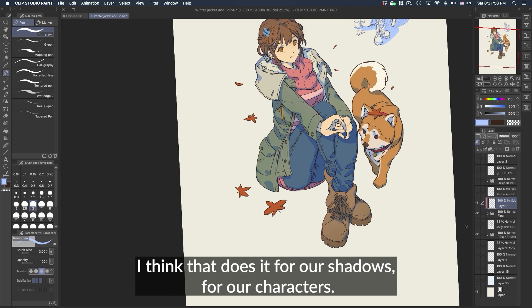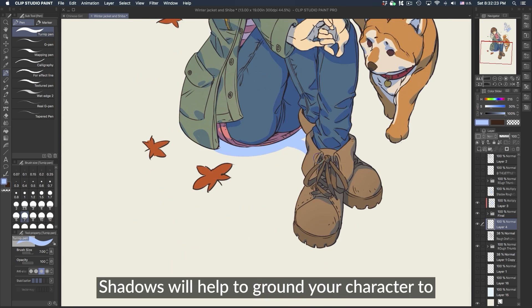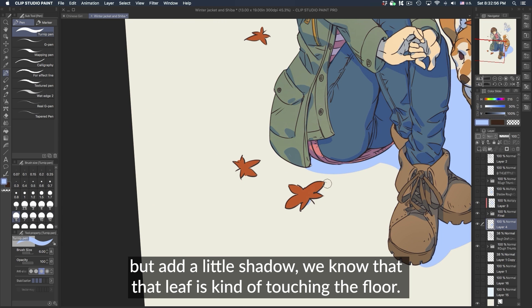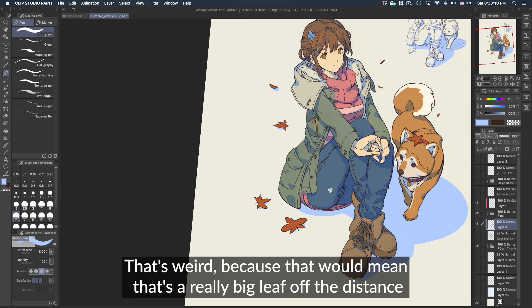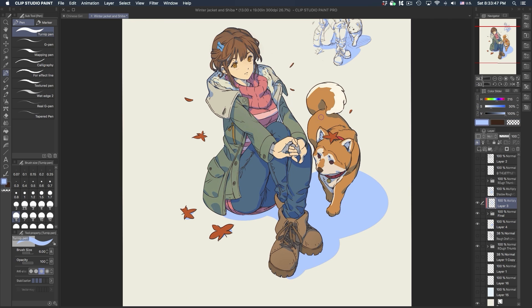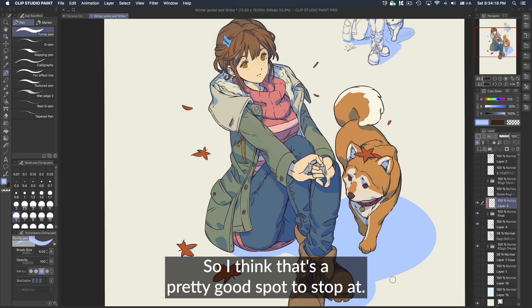That does it for our character shadows. Now we're going to add some grounding shadows — just like the leaf shadow on the dog's head, shadows help to ground your characters so they feel like they're on a surface rather than just floating. This leaf right now feels like it's floating, but if you add a little shadow we know it's touching the floor. We can have a couple of leaves floating — that's fine for design. I want the shadow to go at an angle rather than just horizontal. We don't want to overdo these shadows, so I think that's a pretty good spot to stop.